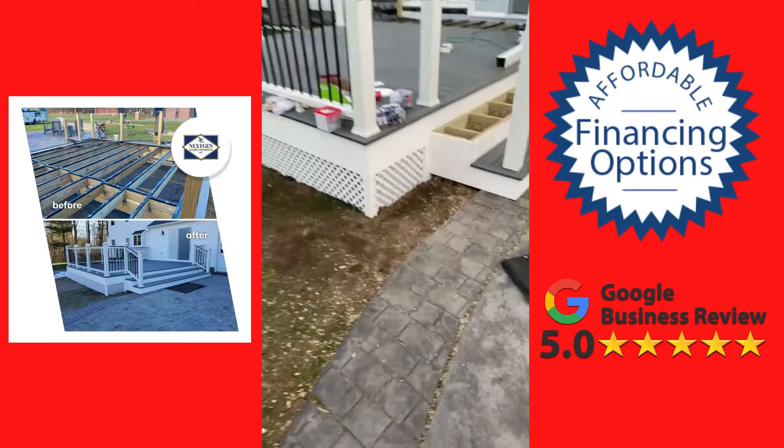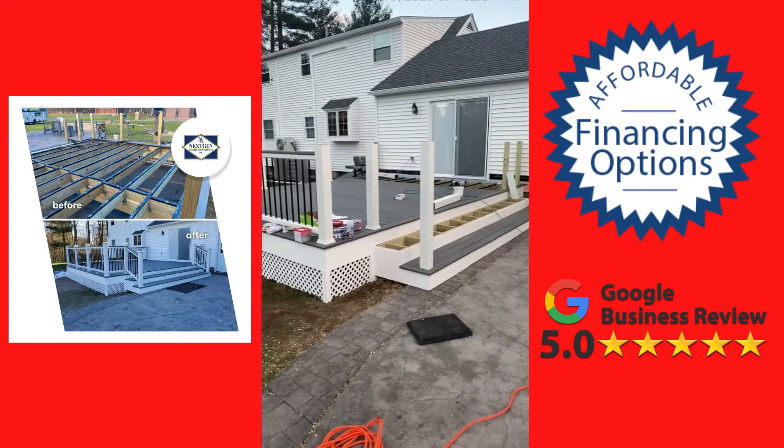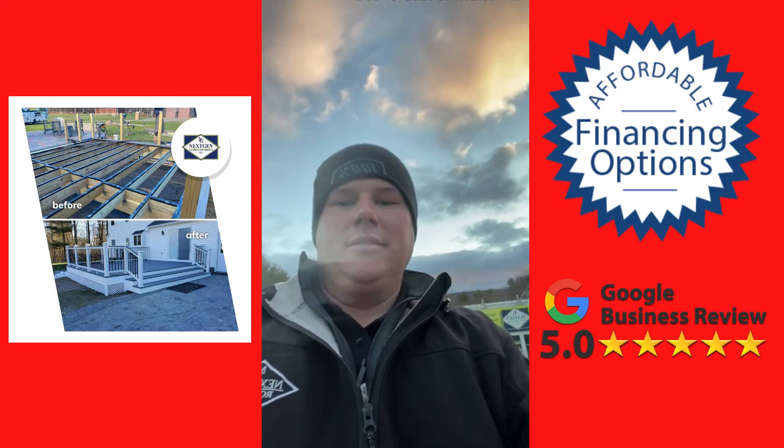Stay tuned — we're going to get you some finished video or finished photos. Pretty cool deck here in Westfield. Thanks everyone, stay safe!